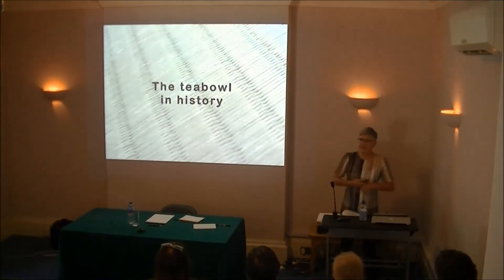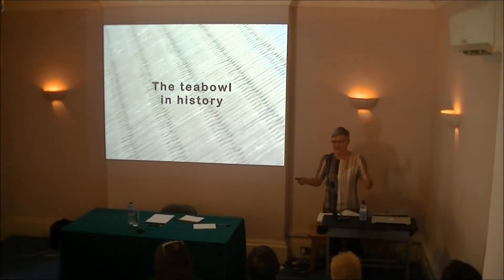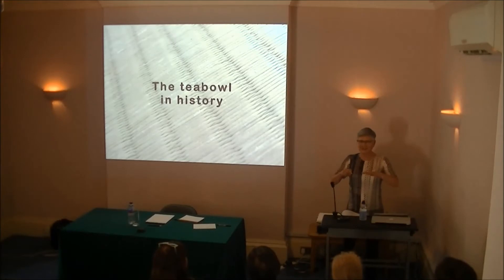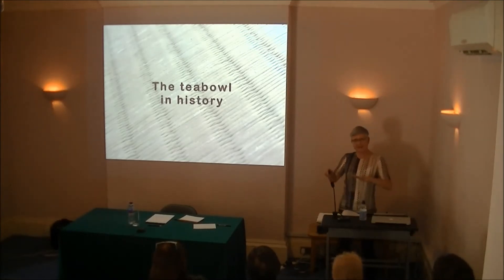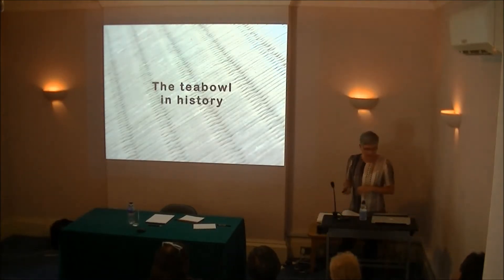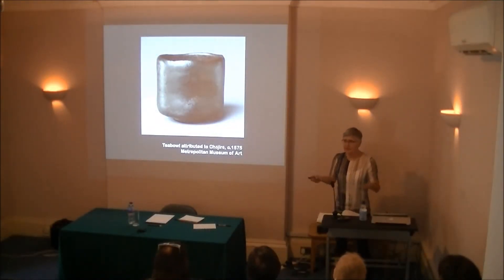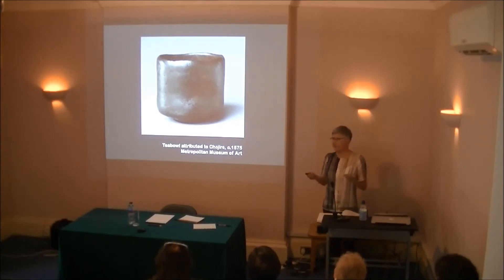I'm going to take you through a very quick rumble of the history of the tea bowl and Japanese ceramics, because there isn't time to spend on this. And I really want to get to contemporary bowls, because I think that's what will engage a lot of people — the differences and the changes that have happened in the contemporary tea bowl.